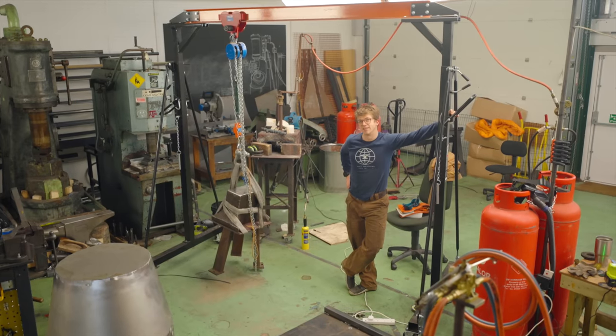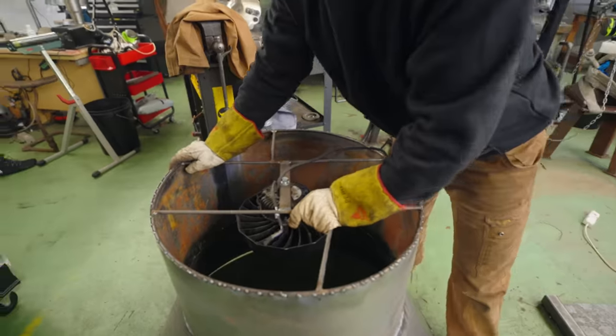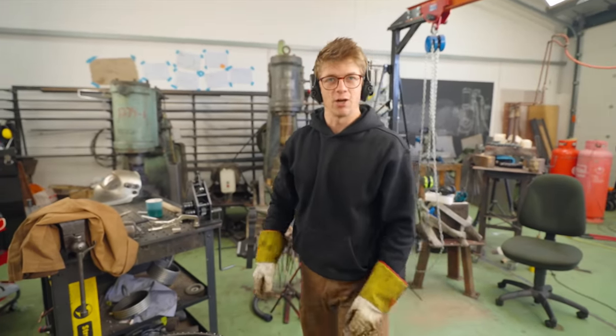You want to ride on it, Jamie? Anvil pogo stick? Yes please. Next up, we've got to assemble the top cone — a little bit of grinding, a little bit of cutting, a little bit of welding, and it's on.